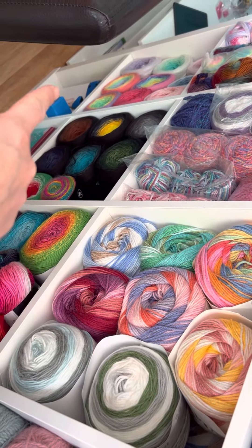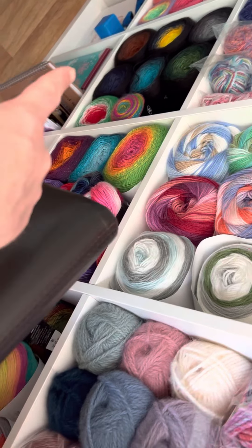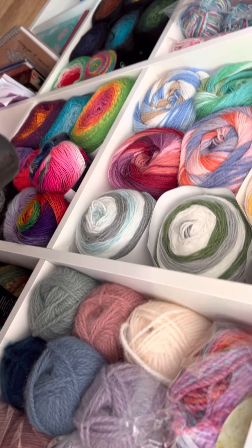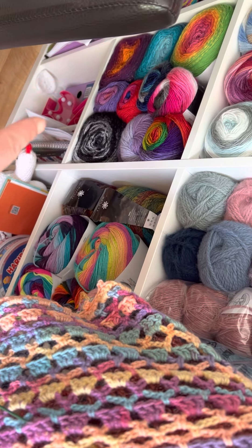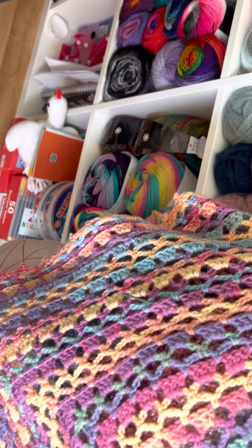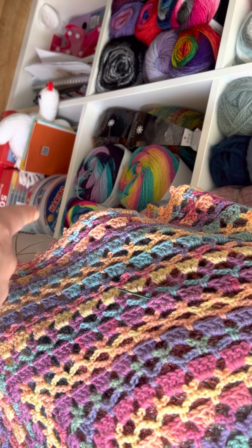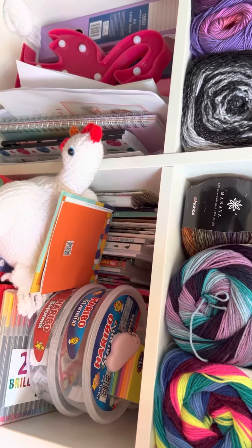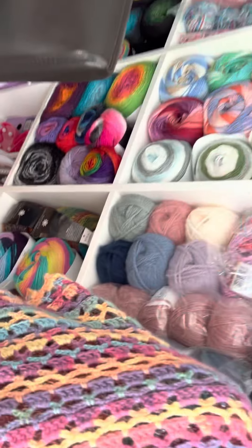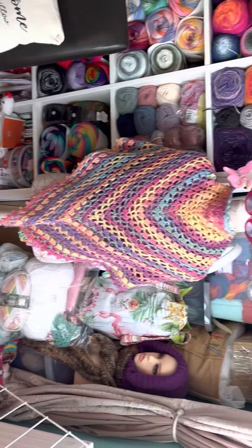It's mainly yarn in the yarn wall, but on the bottom shelf there is my ball winder and swift, and my memento box. There are notebooks, address books, patterns, pens, folders worth of patterns, and more notebooks. Over here is where I was doing the Christmas card exchange, and behind there are my amigurumi books and pattern books.